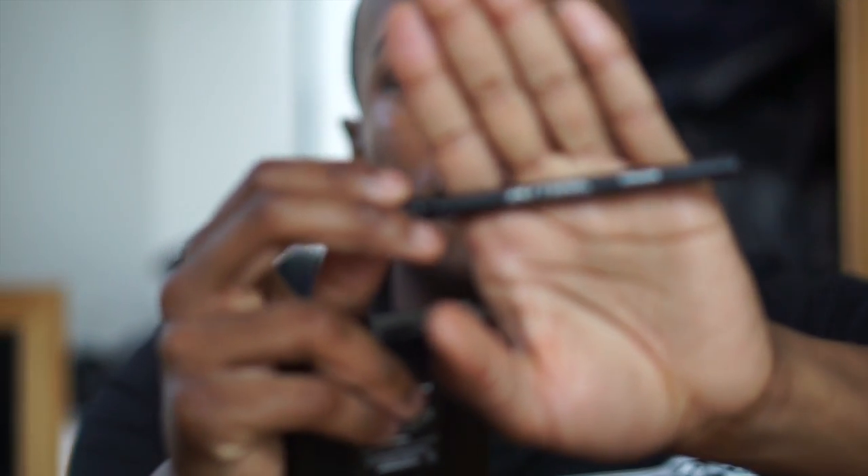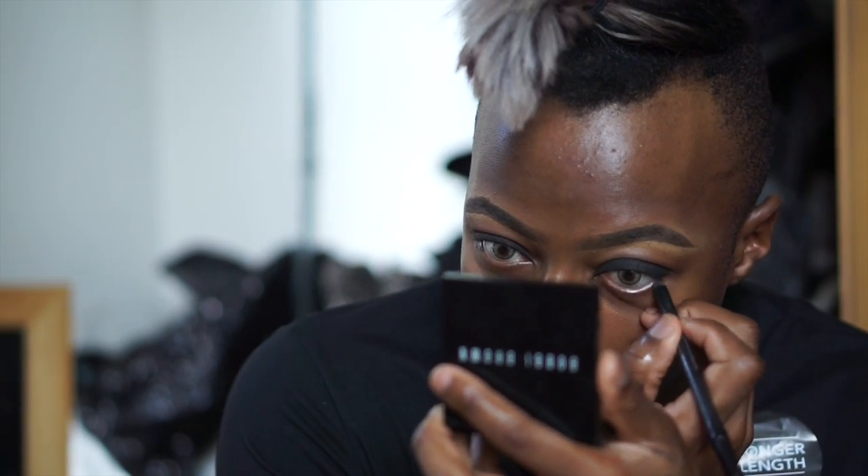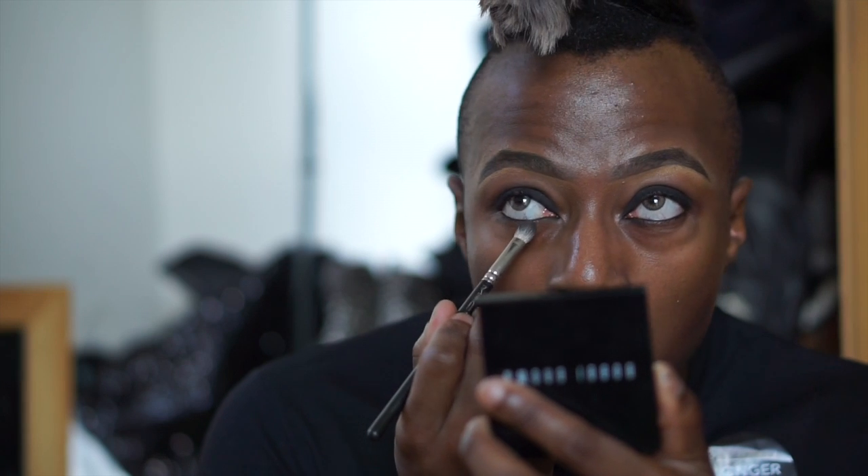I'm using the Urban Decay 24-7 eyeliner — this eyeliner is amazing. To be fair I probably shouldn't wear this because my eyes water like crazy when I try and put it on, especially with contacts. I'm just using the 239 now to blend this out, creating a smoky effect under my eye just to create a cute look, even though my eyes are going really puffy and watering like crazy.